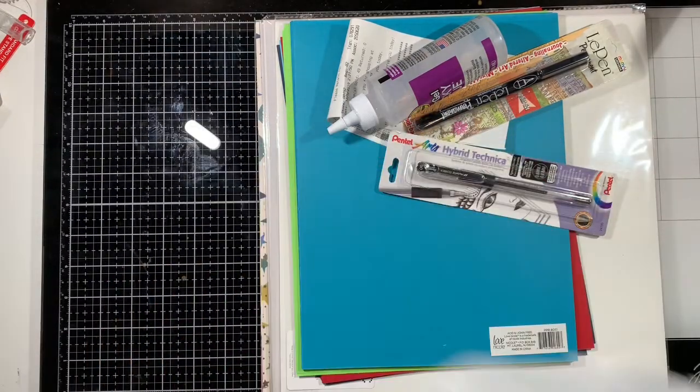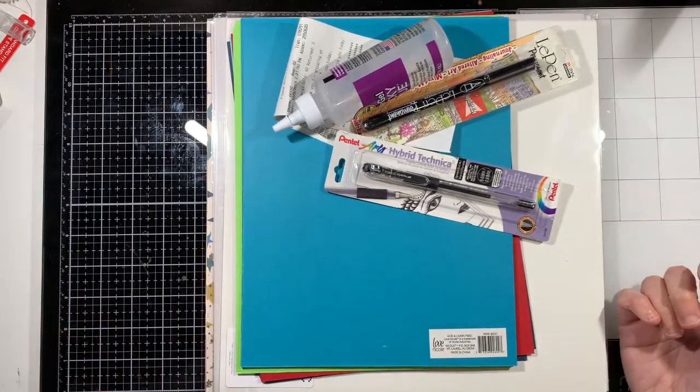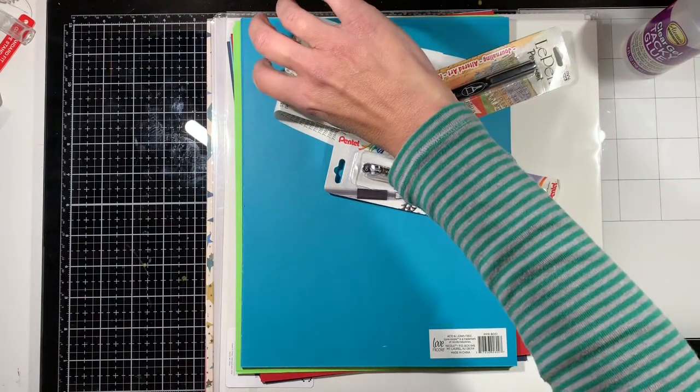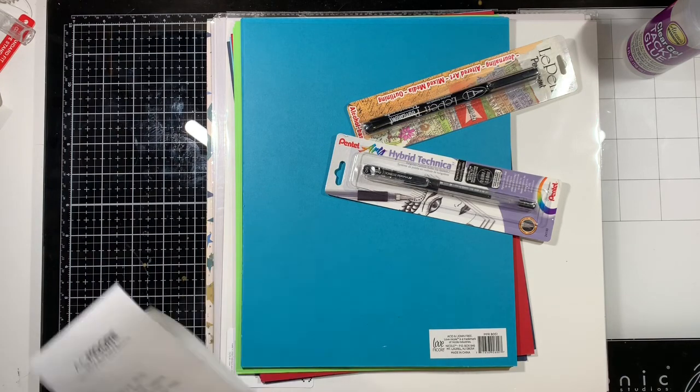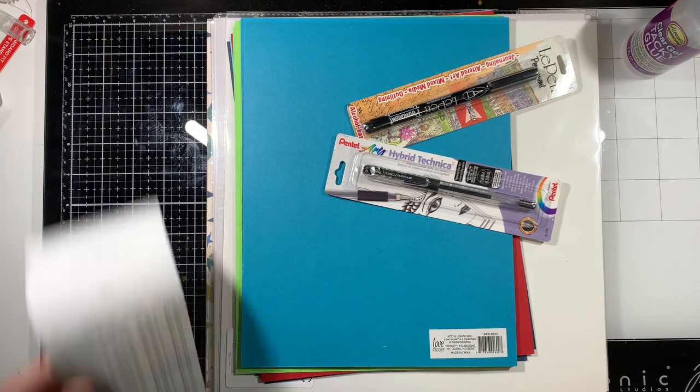They've actually been bought out by Michaels, and my AC Moore is already closing — they have closing signs up — and they have everything starting at 25% off, and then 25 to 50% off.